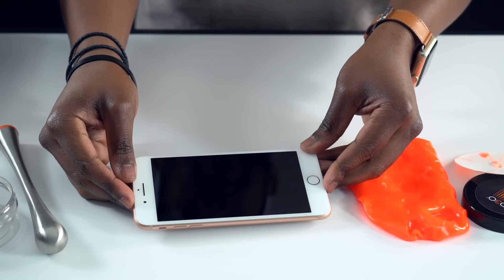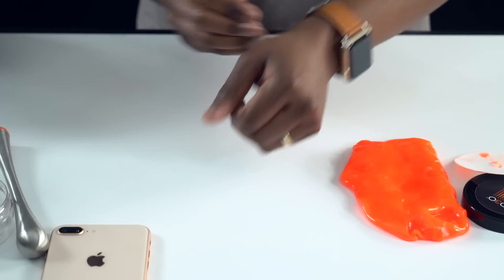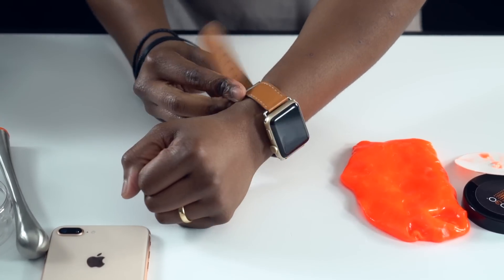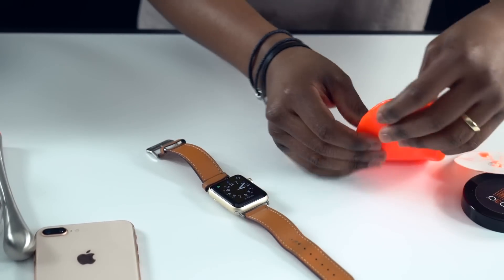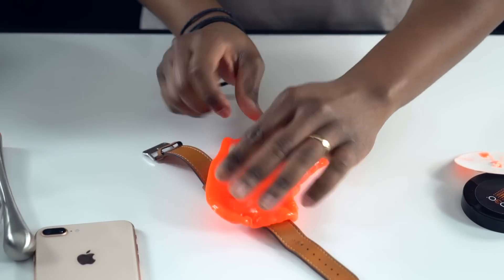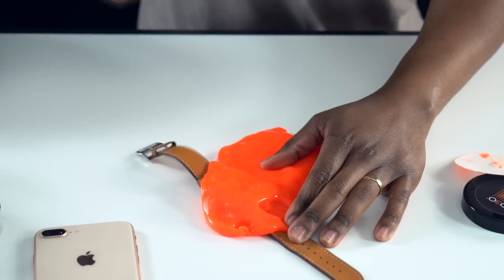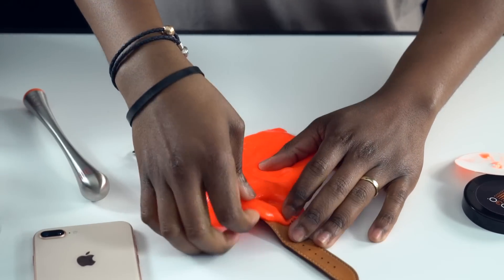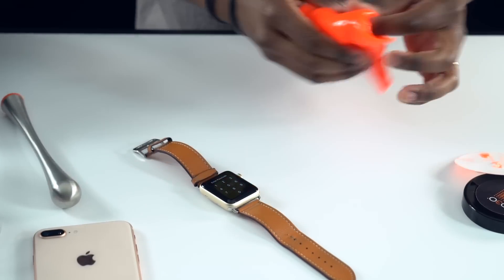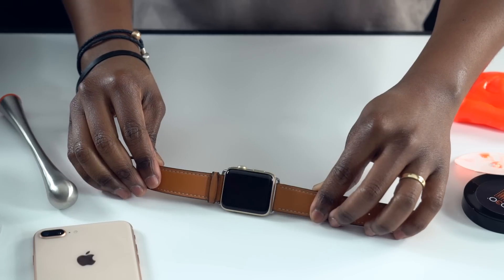Let's take this one step further. We'll put the phone to one side — you can see the phone is fine — and now let's use my Apple Watch. We'll lay just a little bit of the material over the top of the screen and hit it with the same hard hammer. There you go — absolutely zero damage.